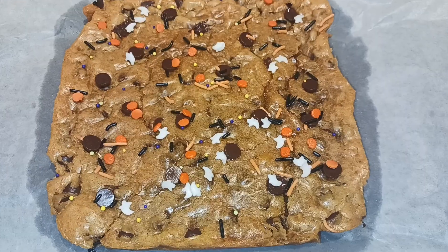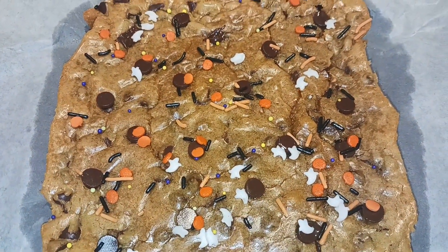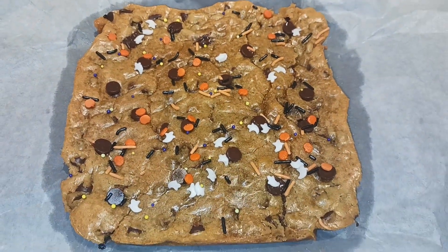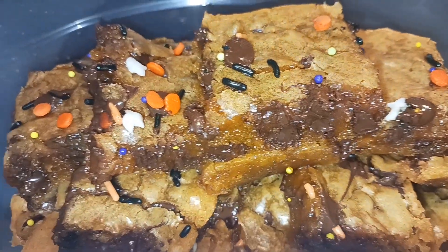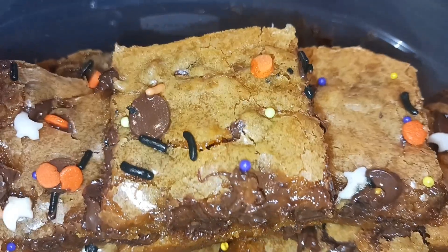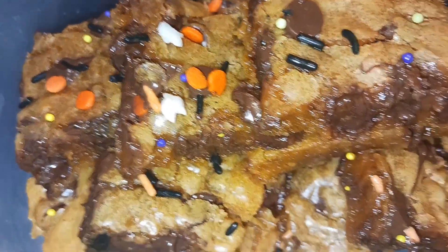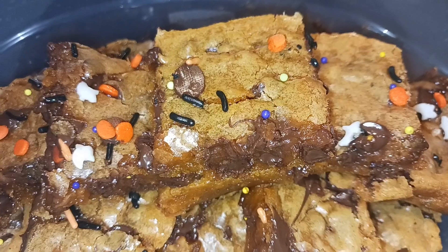My blondies have been cooling on a cooling rack for about an hour or so, so they're completely cooled off. Now I'm gonna cut these into bars and see what the taste tester thinks. All of my blondies are cut and these are super super gooey — you could probably cook them longer if you don't like gooey, but we really love gooey stuff in our family.